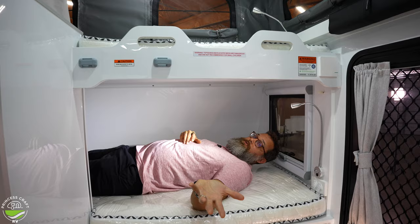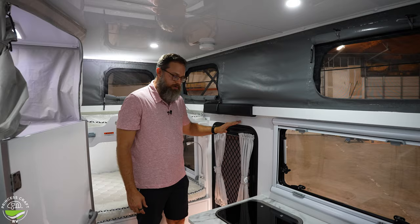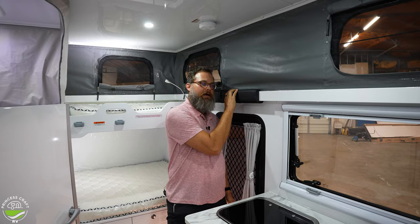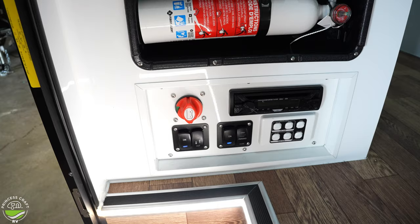Now that I've gotten out of the bunk, let's look at the drawers below. It's a shorter door with a step down — if you're tall you could hit your head, but there's a protective pad for that. Down here you have your fire extinguisher and battery cutoff switch, plus a lot of light switches that handle things like your awning, power on/off, in and out, and outdoor lighting.